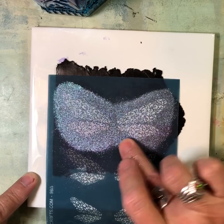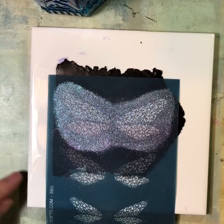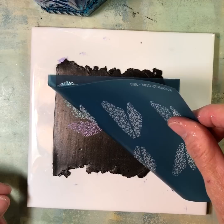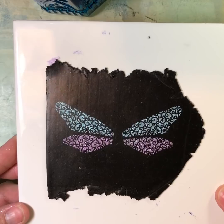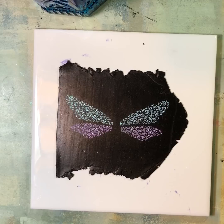Now we're going to go ahead and pull our screen up. And I always love this part — the reveal. Look at that sparkle! I love it. Now what we're going to do is get our double wing cutters. We know that we used the largest one, so you're going to use the largest cutters in the set.